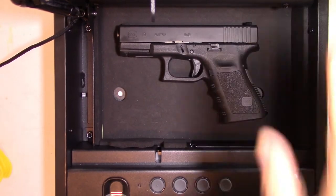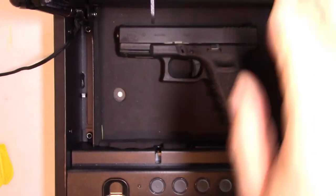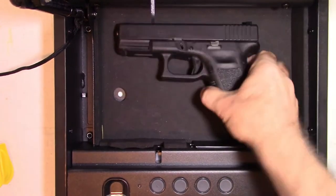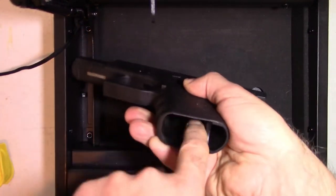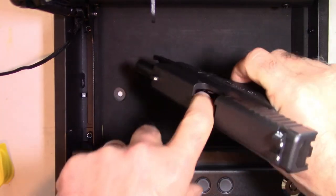This is your typical gun safe — it's the biometric pop-open, and there's your firearm. I'm just going to go ahead and make sure this is clear. The magazine's removed already. Nothing in the chamber.